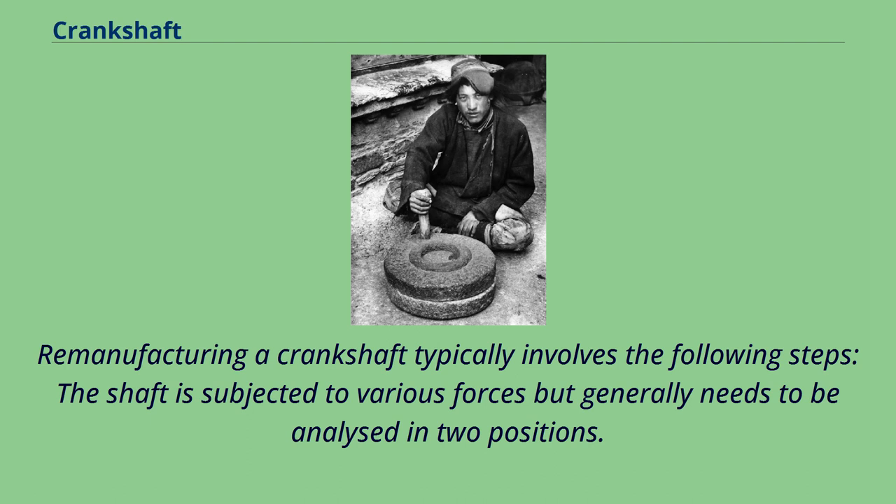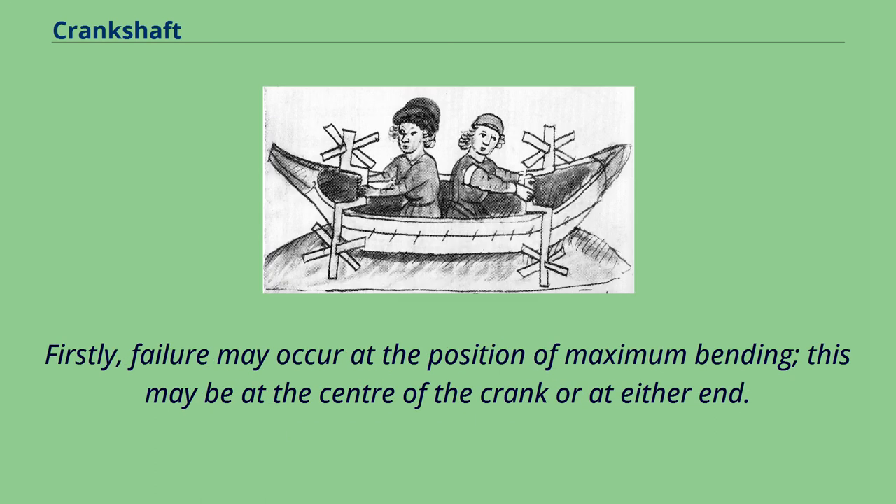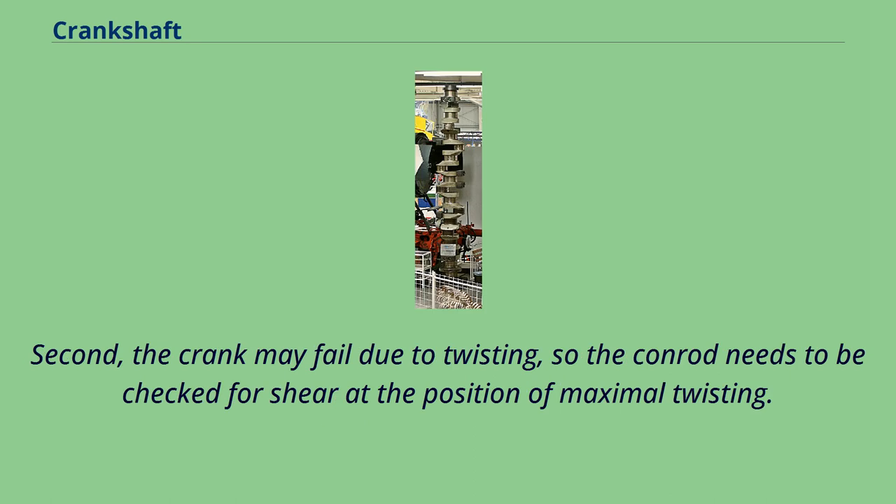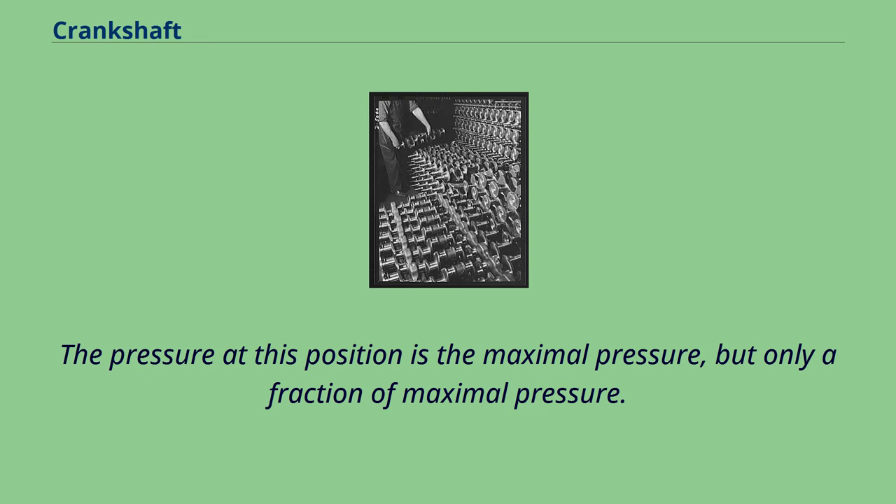Remanufactured crankshafts are thoroughly cleaned, with special emphasis on flushing and brushing out oil passages to remove any contaminants. The shaft is subjected to various forces but generally needs to be analyzed in two positions. Firstly, failure may occur at the position of maximum bending — this may be at the center of the crank or at either end — where the failure is due to bending and the pressure in the cylinder is maximal. Second, the crank may fail due to twisting, so the connecting rod needs to be checked for shear at the position of maximal twisting, where the pressure is only a fraction of maximal pressure.